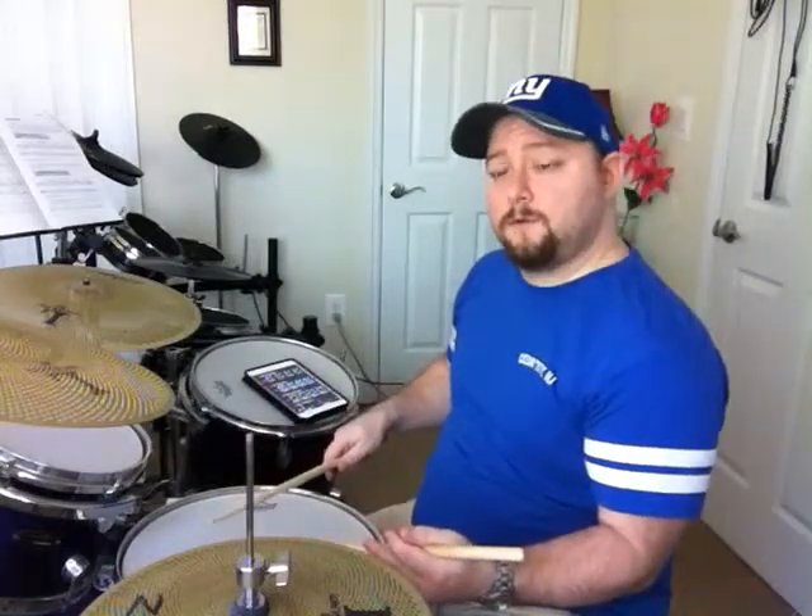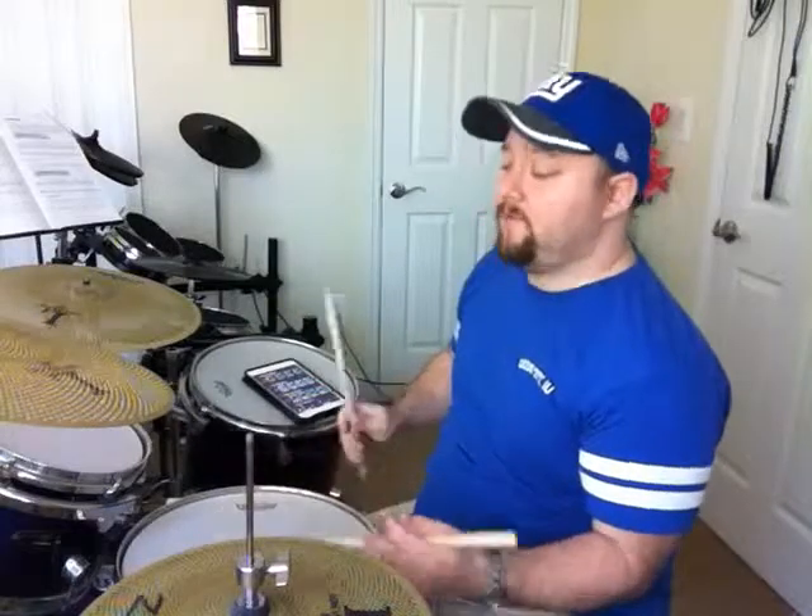This is what it is: right, right, left, left, right. Then you alternate — left, left, right, right, left.